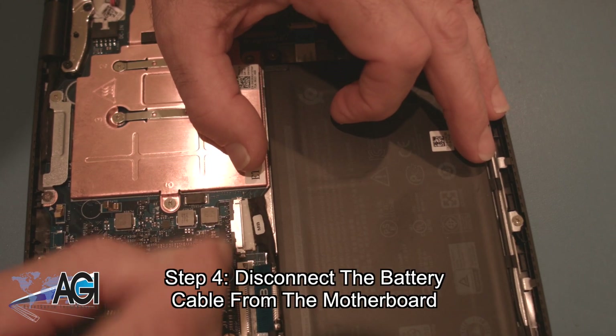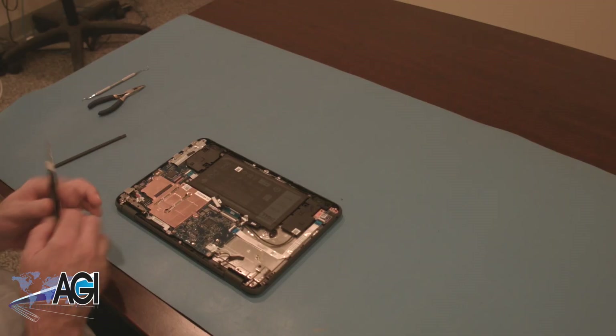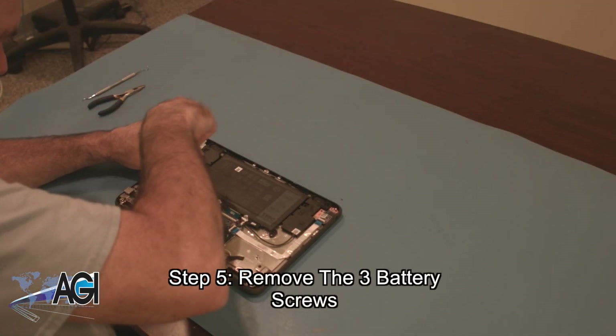Now, you will disconnect the battery cable from the motherboard. You can now remove the battery. Next, you will remove the three battery screws.